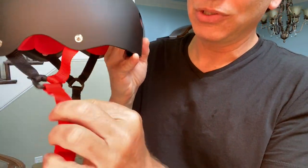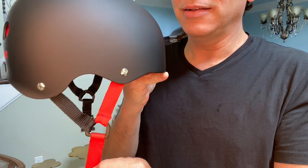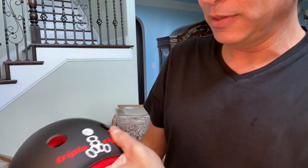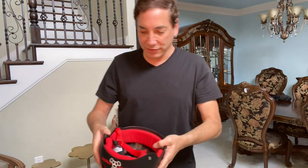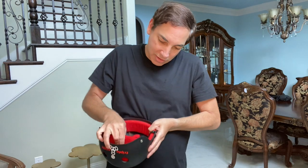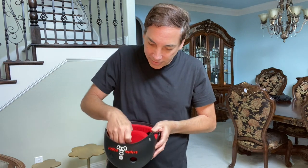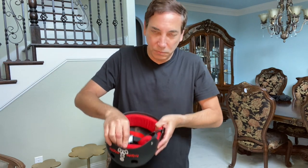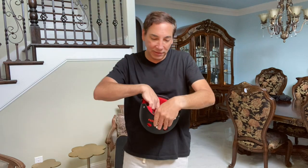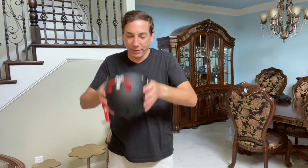This one doesn't have adjustable straps — you put it on and that's the way it fits. I know some of the more expensive ones have lots more adjustments available, but I wasn't really too concerned with that. I'm new to skateboarding — probably if I get to be a pro and actually learn how to ride, I'll get myself a fancier helmet at some point.